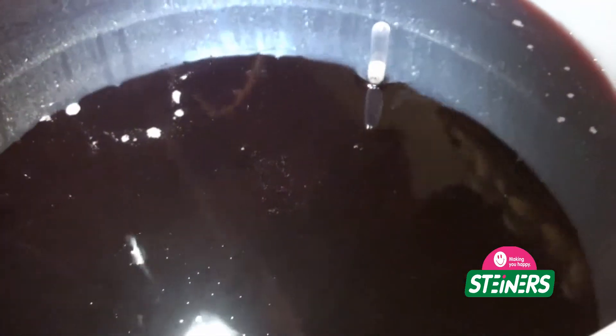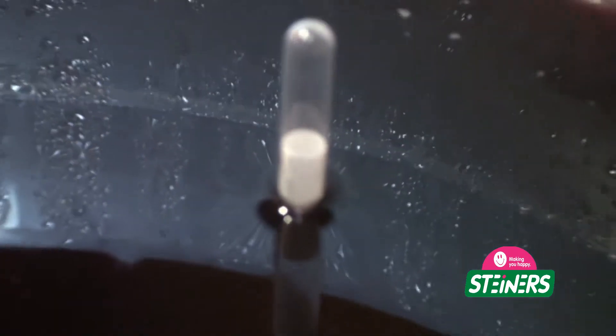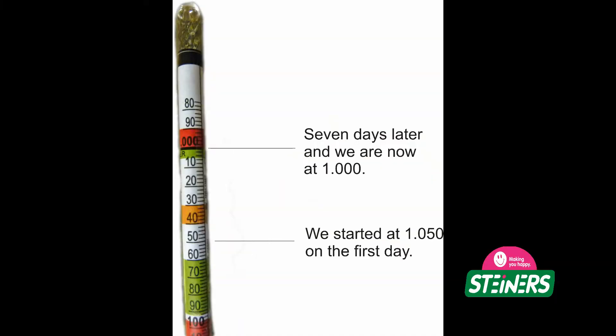So there is your hydrometer — slippery little guy. You can see how it is floating a lot lower into the wine, and it is at about 1.000 on the specific gravity scale.